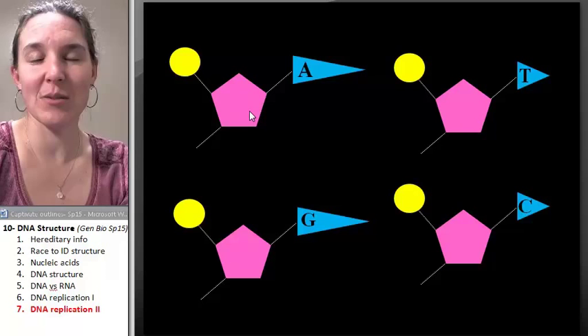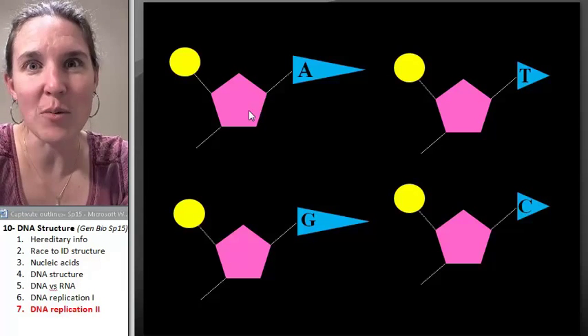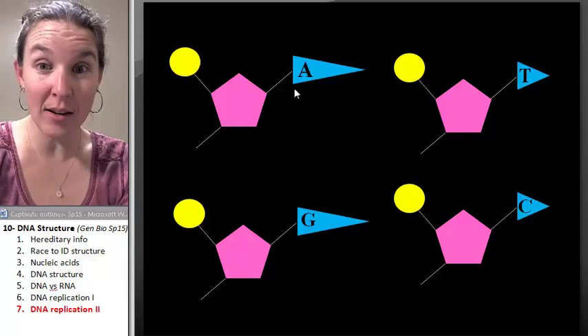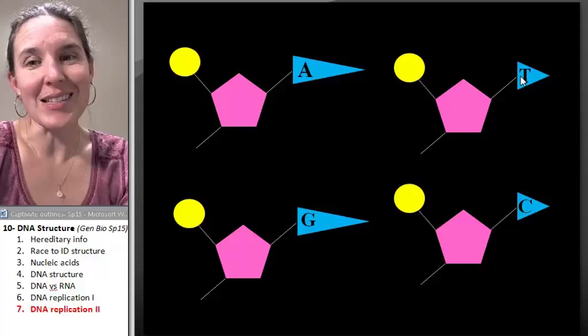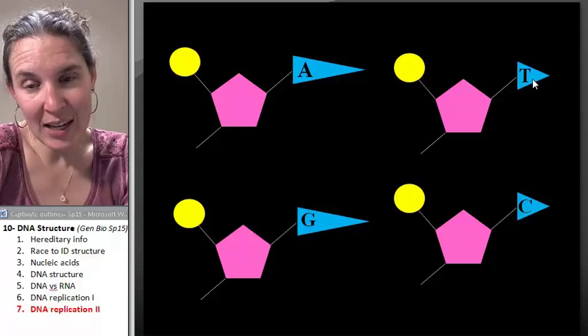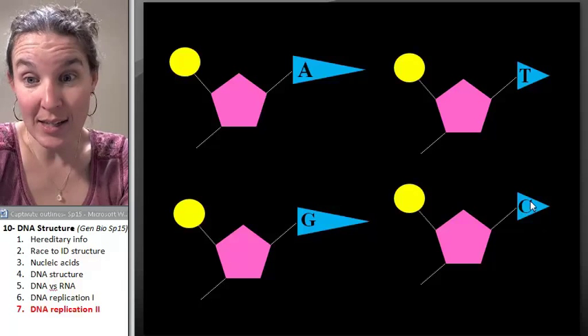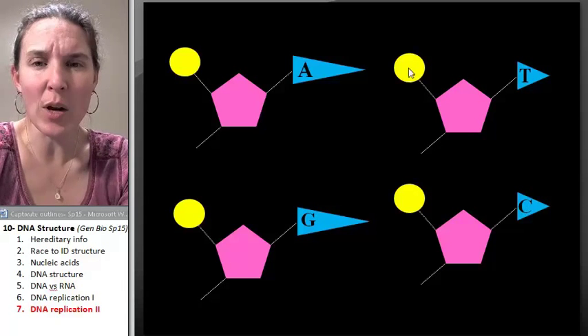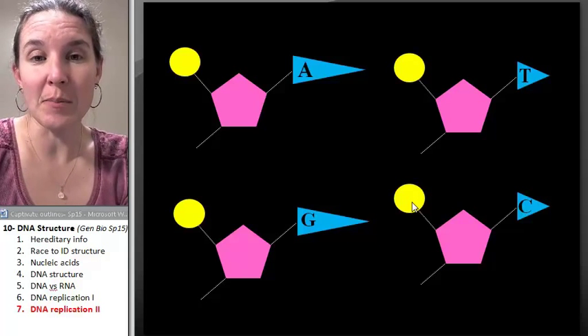I'm sure you will tell me what that shape is. That's representing deoxyribose. So what kind of nucleotides are these? These are DNA nucleotides. Another hint that they're DNA is that this is thymine, this is adenine, guanine, and cytosine. These are my nitrogen bases. And what do you think the bright yellow circle is? Those are my phosphate molecules.